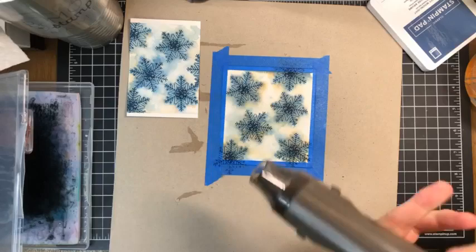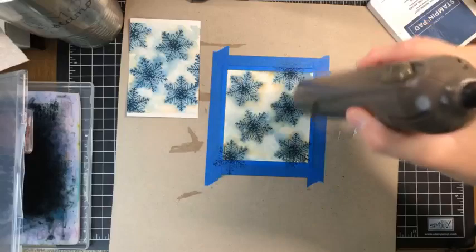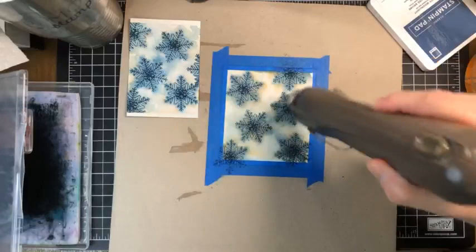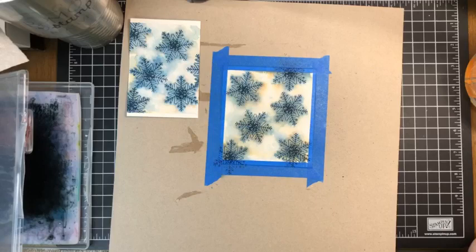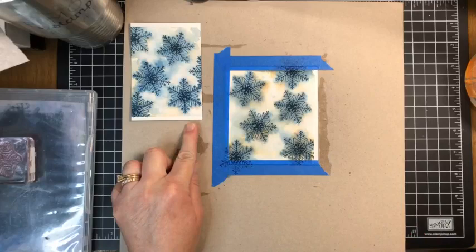I'm just going to let that dry and hit it again with the heat tool. Every time you do this technique, it's different, needless to say. Someone in the comments is asking if there's a name for this technique — I was actually inspired by somebody on YouTube. I can't remember what she called it, but I'll look that up and post the name in the comments. I call it just 'fun and I can make a mess.'